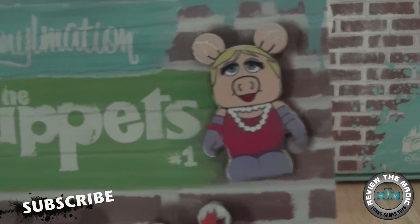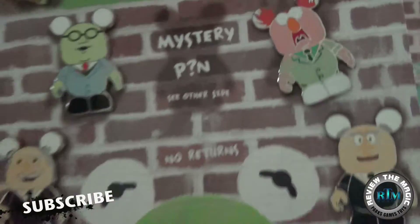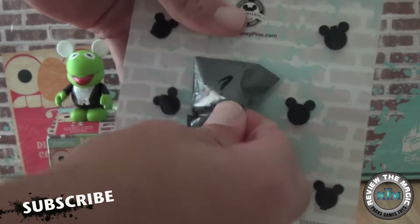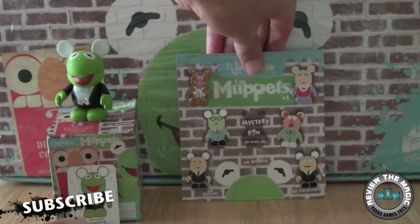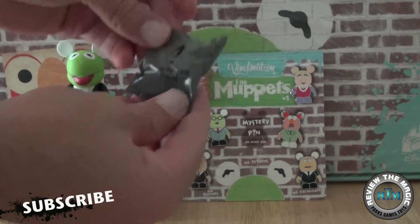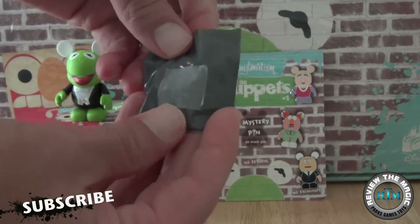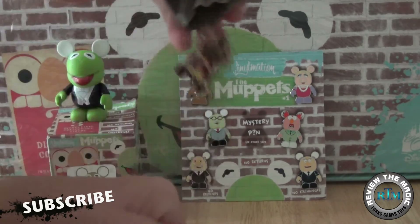We're also going to be opening up a complete case of Vinyl Nation Series One Muppets coming up soon, so subscribe if you're not already. Let's take a look at all the starter pins on the cardboard — it's pretty cool because you can actually pin all your pins on there and display them nicely. You can see the mystery pin says 'mystery pin, one of five' on the back.